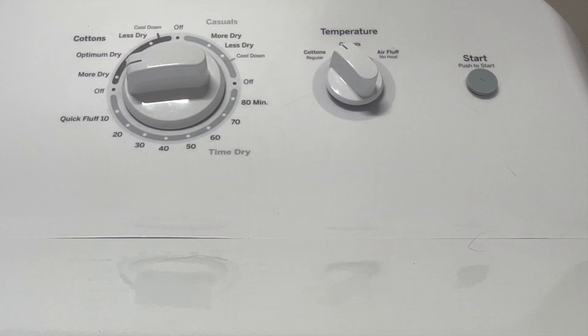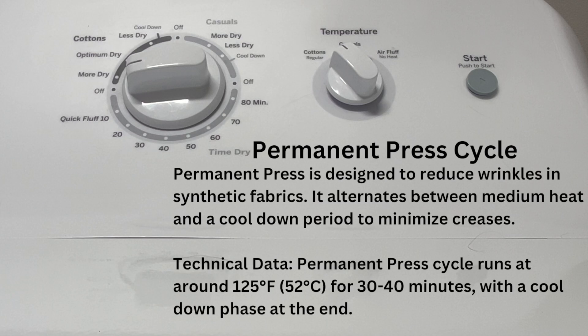Next is permanent press. Permanent press is designed to reduce wrinkles in synthetic fabrics — polyester and stuff like that. It's like a mini spa day for your clothes.